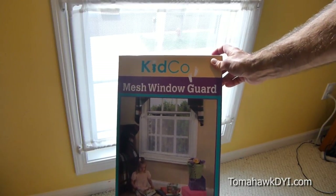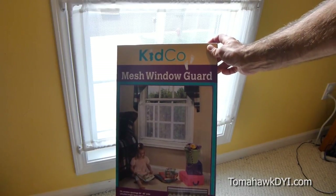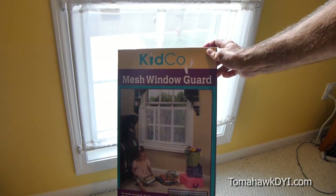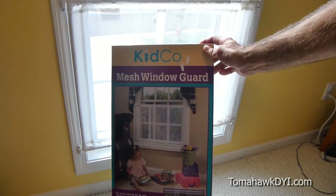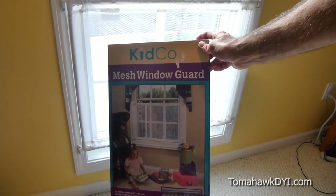We couldn't find it in any local stores, but after quite a bit of internet searching we finally found it and were able to purchase it on Amazon. It was pretty easy to install and should be very helpful at keeping our kids from falling out the window.